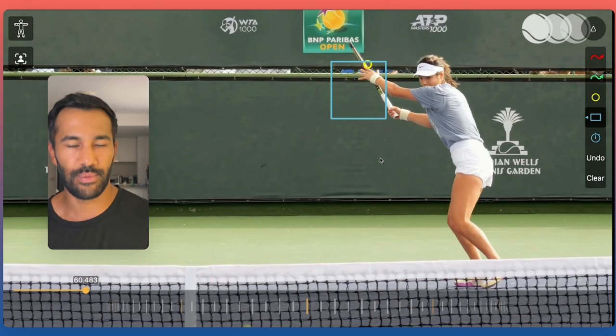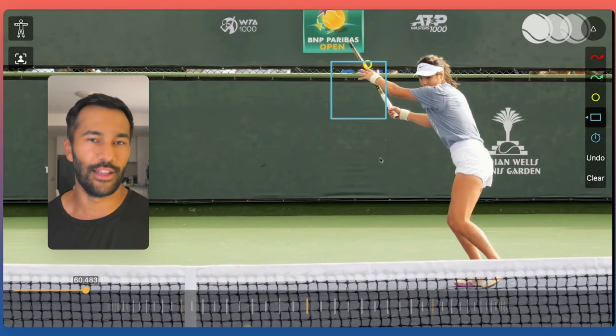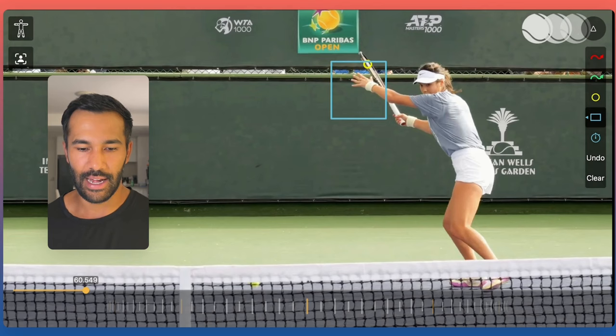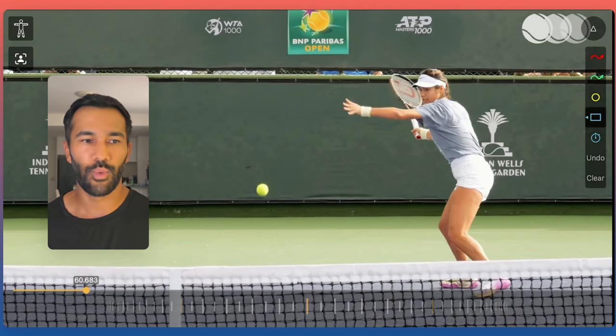We oftentimes see club and recreational players who work really hard to get that short ball, but get a little excited and their arms go all the way back because they want to hit it really hard. Notice how she sticks with a great fundamental — a very compact unit turn. By the time the ball has bounced, her hands are to the side and the back edge of her racket is to the back fence. Check if that's where you are by the time the ball has bounced.